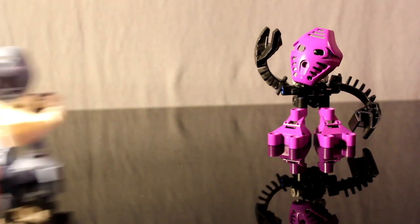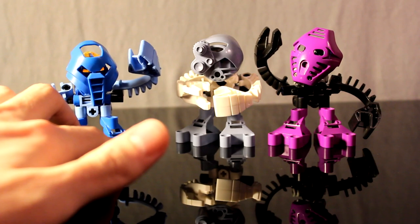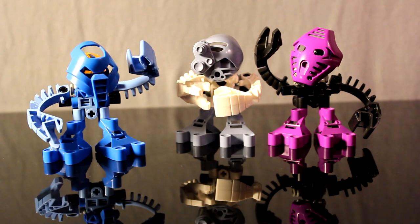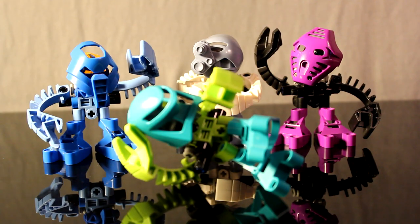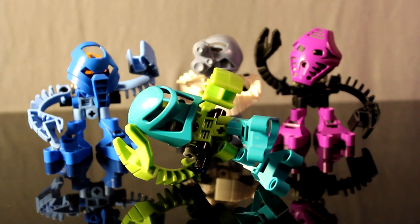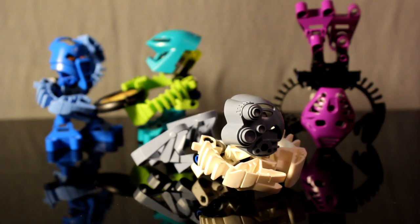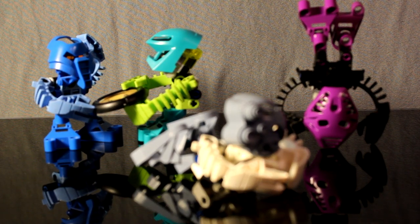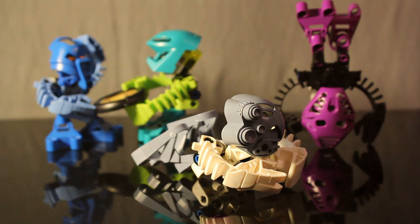So just a few examples: we have Matoro, Maku — with her chewed up hand, thanks to one of my dogs — and Kongu. As you can see, this makes the Tohunga very poseable. I will show you how to build this design later, but let's go over some of the features that are still possible with this design for the Tohunga.